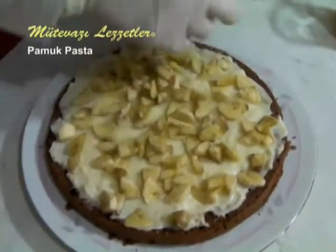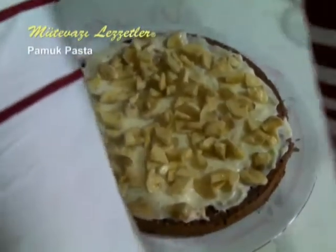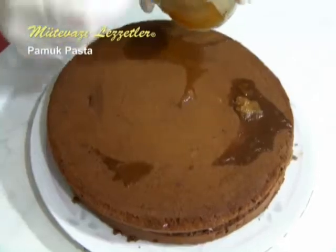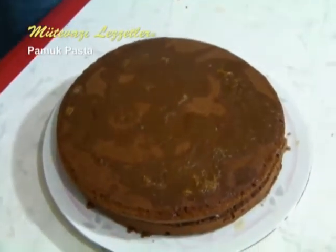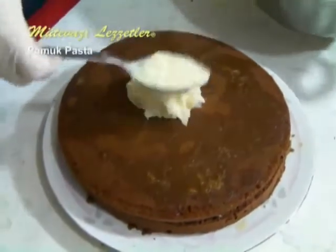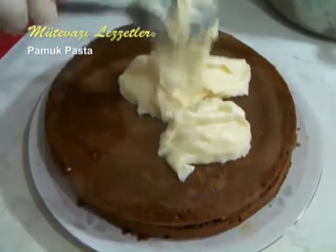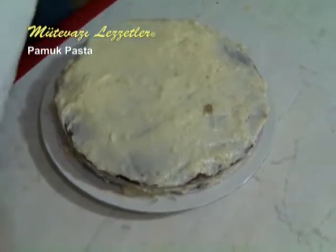Now we put the bananas on top. You can use another fruit instead of banana, like peach, kiwi, or strawberry. Now we cover the cake with the second floor, push it down gently, and dampen it with the syrup. Then put the remaining cream on top and on the sides. We spread the cream irregularly, because we will be covering it with pişmaniye.